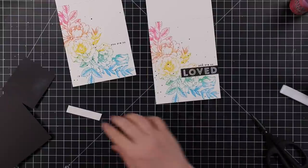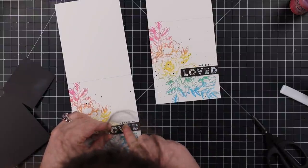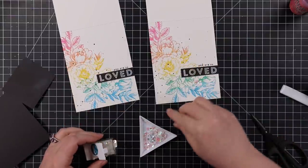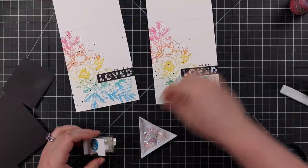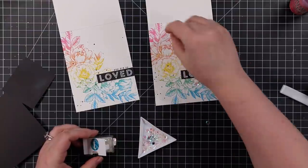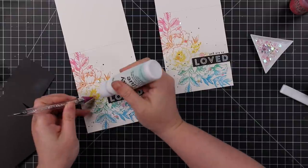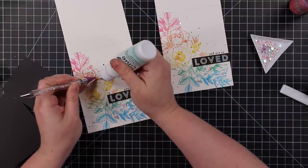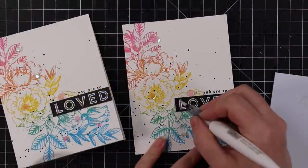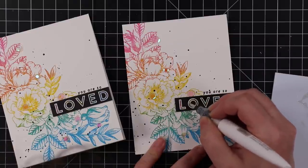I used Simon's Big Mama foam tape — which is nice and thin — behind the 'Loved' sentiments to give a little bit of dimension but not a ton. Then I went through my stash and found these Trinity Stamps Soapy Bubbles Confetti sequins. I had actually had them in my cart to order after seeing them in a Callie video for Simon — turns out I already owned them! The cool thing about these sequins is they're iridescent and gorgeous, and they don't have holes in them, which a lot of people prefer when adhering sequins to cards.